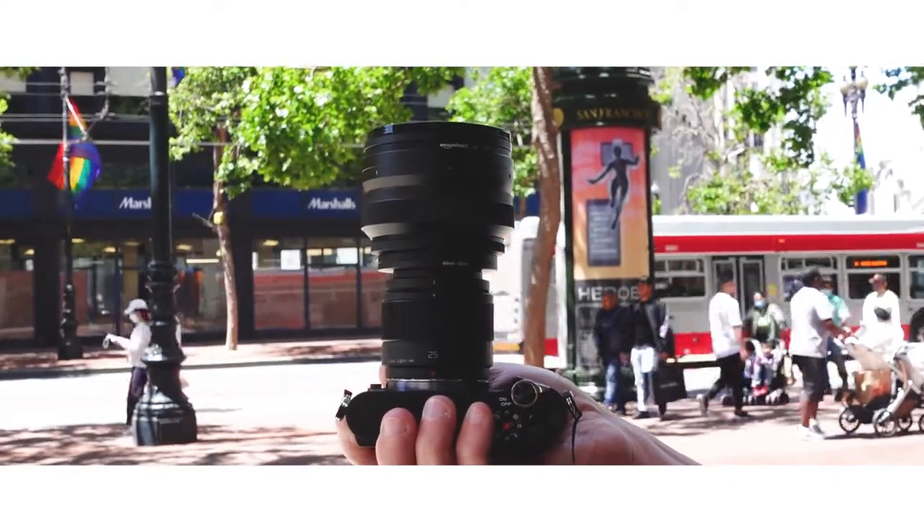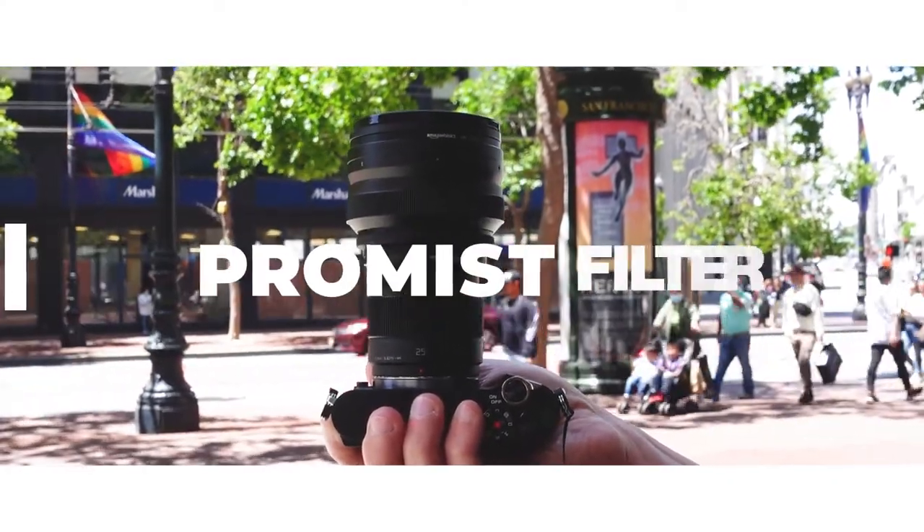We'll get back to that in a minute. On the very end of it, I have a Tiffen Black Pro Mist filter. They come in sort of steps like one half, quarter, whole.